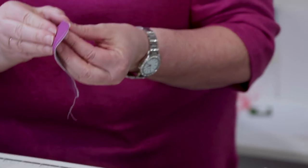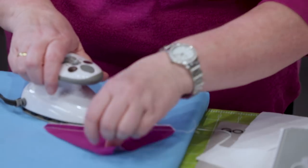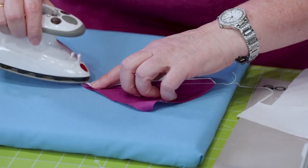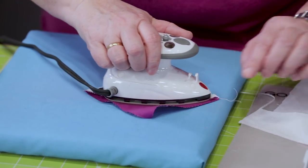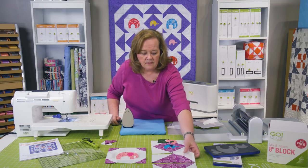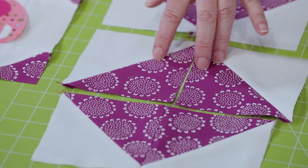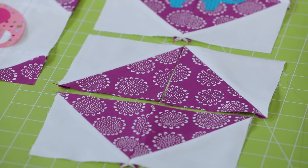Look how fast I sewed those half square triangles together! Then you're going to follow the instructions — the pattern, which is free and downloadable at AccuQuilt.com, it's called Elephant Carousel — and it's going to tell you to press open that seam so it lays nice and flat.